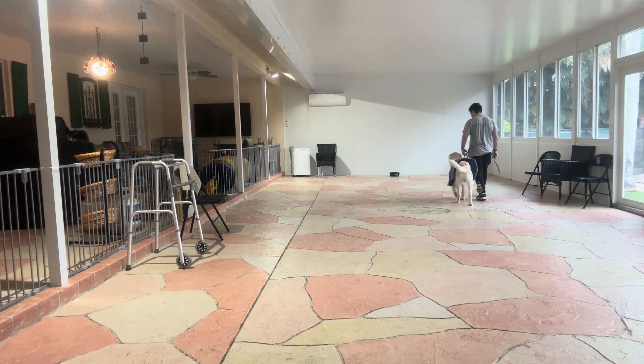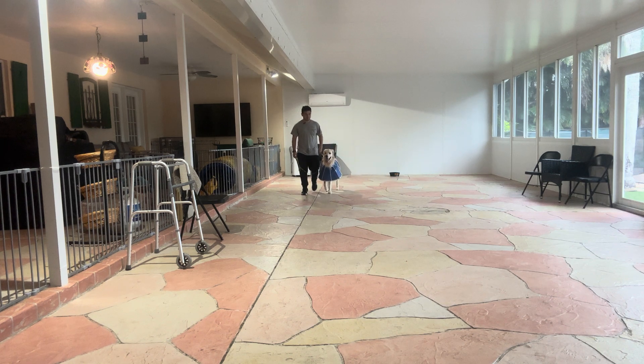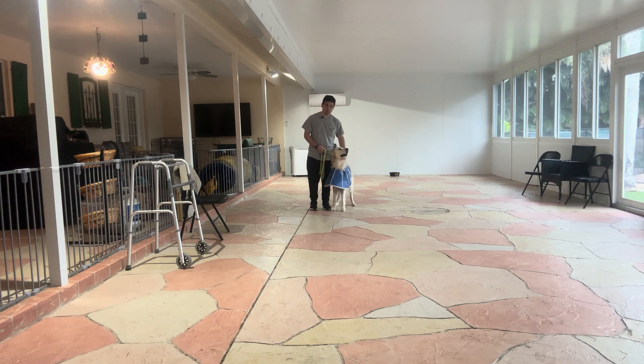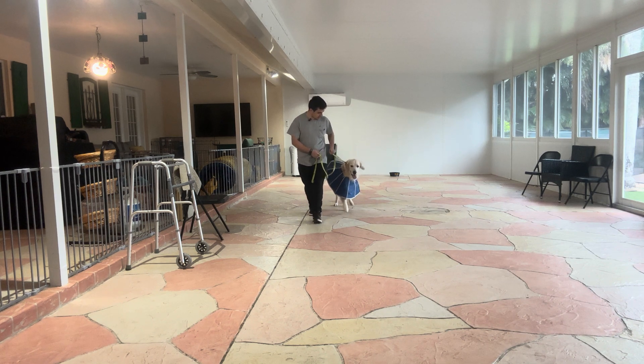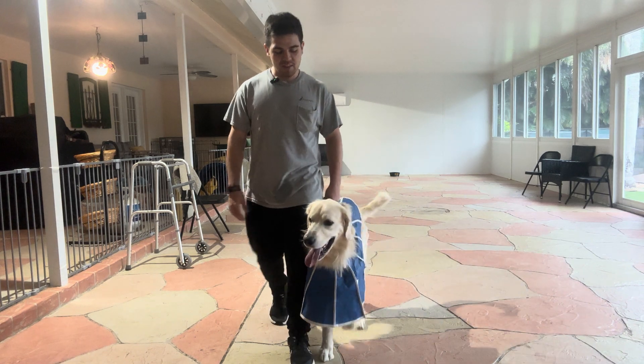This is a very good walk — nice job, buddy. Parker, that's a very good walk. He did very good — nice job buddy, come on let's go. We're going to continue improving, make it a little bit better and better every day. Nice job.